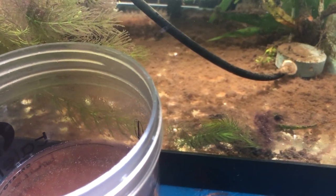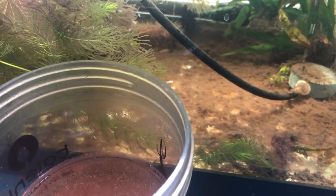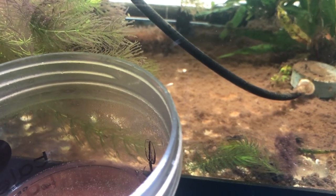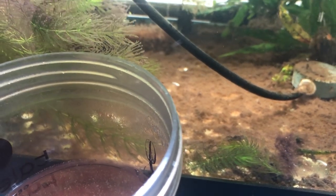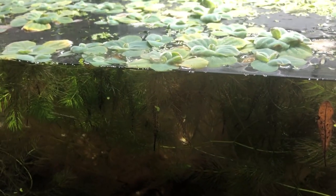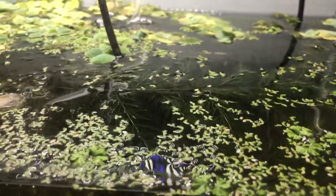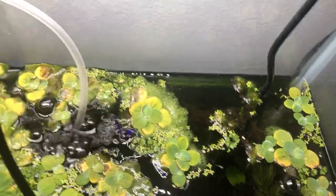So first off, a lot of you have seen this tank before. There's a bunch of malm in here. And in the malm, I'm certain there are lots of little microorganisms that the baby Corys are constantly feeding on down in there. And there's also plants in here.